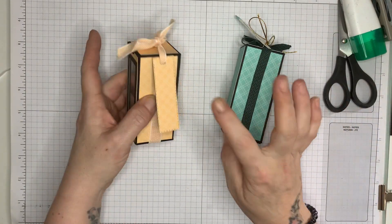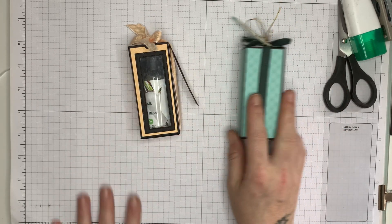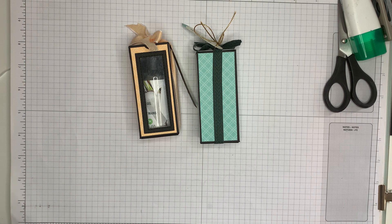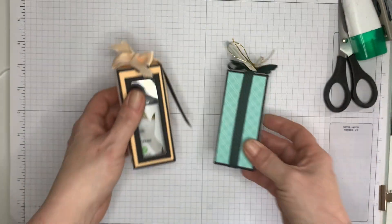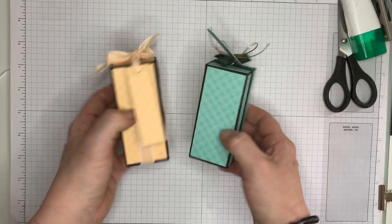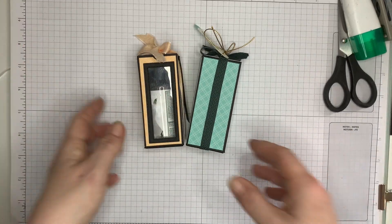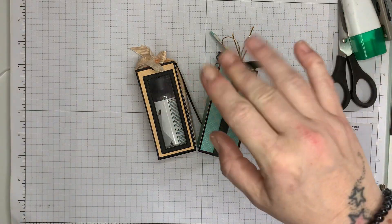You can also stamp a sentiment on there as well, like I've done with this little one. Thank you so much for watching — if you like what you see please do subscribe, I'd love to have you seeing all the projects coming up in the near future. If you case this please share with me — I will do a tutorial PDF shortly which will be on my website soon. If you try this please tag me on Facebook — I love to see people creating my little projects. Thank you so much guys and I'll see you in the next video, bye!